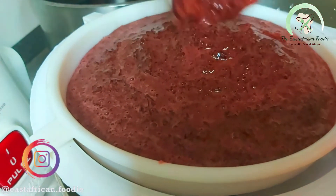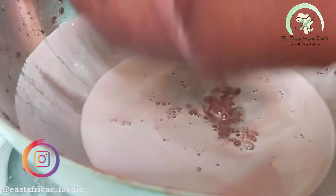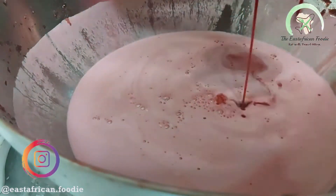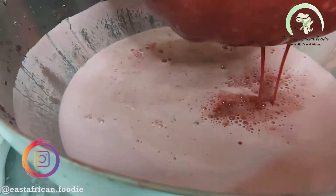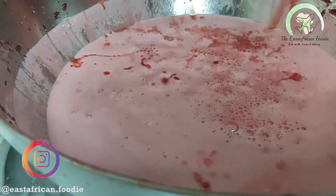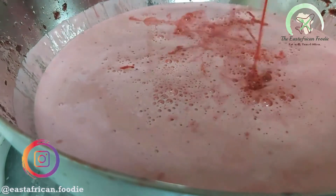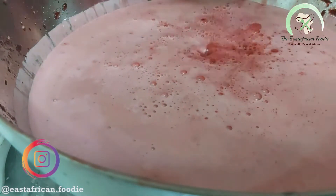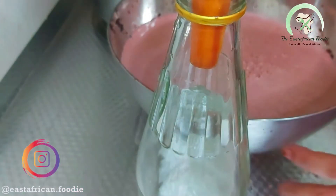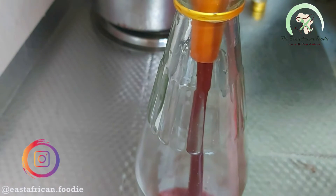For the health benefits, you can search online and you'll get a whole list — if I start listing them the video would be very long. For the taste: the juice is sour and tangy. If you're from East Africa and have tasted tamarind or popeta juice, it almost tastes like that — sour, tangy, and citrusy. It's quite a unique taste.